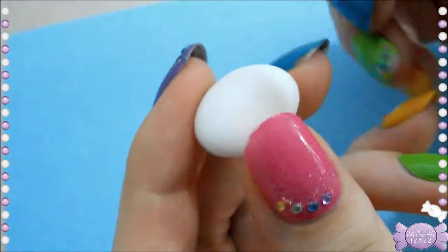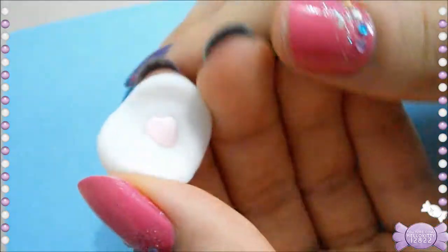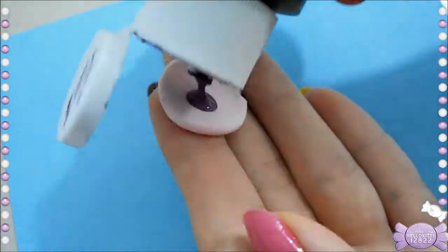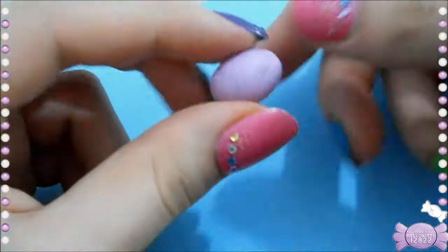I'm taking cold porcelain — this is just an air dry clay. I'm going to smush it and then add a drop of pink and purple acrylic paint, mixing it in because I want a light purple.